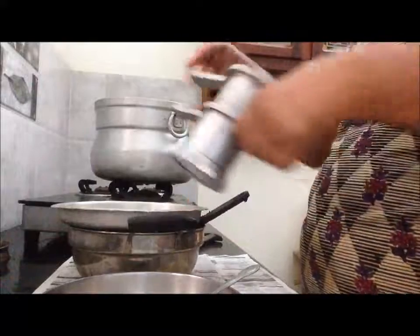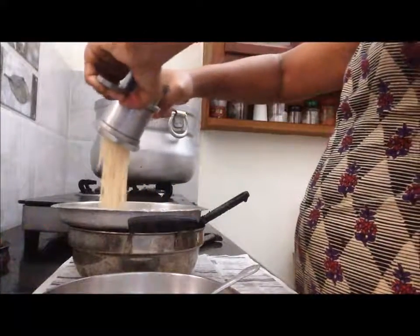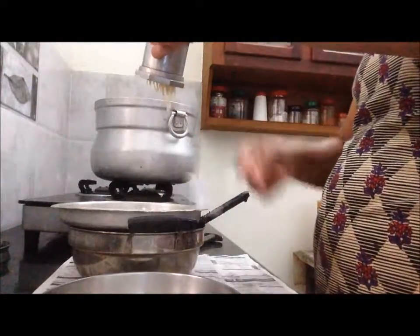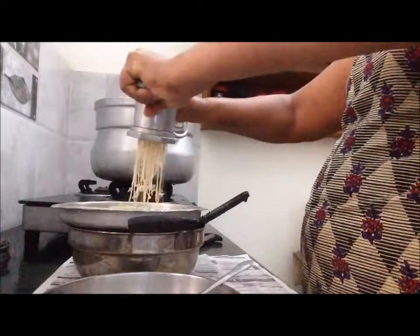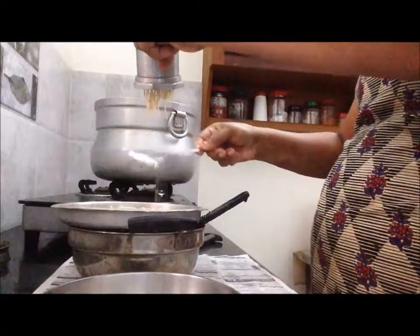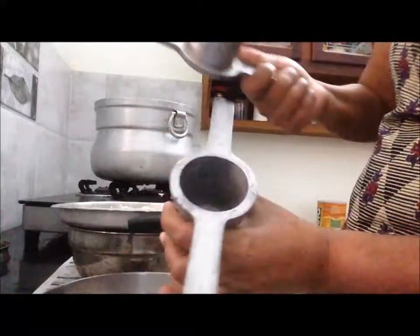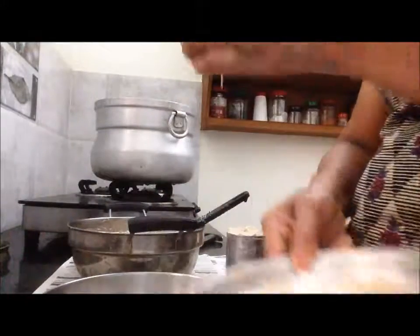I am going to show you how to make this. I will add the layer. I will add a little bit of vitamin D.